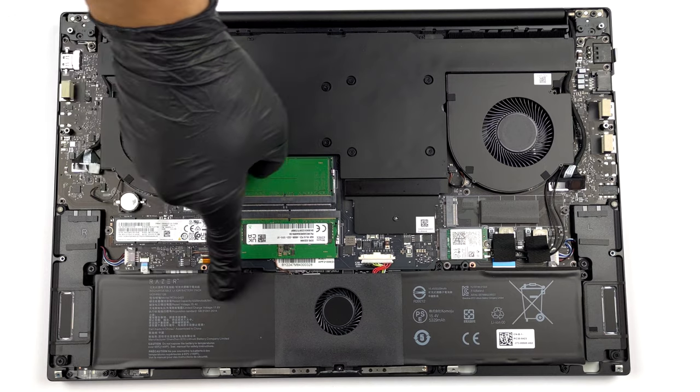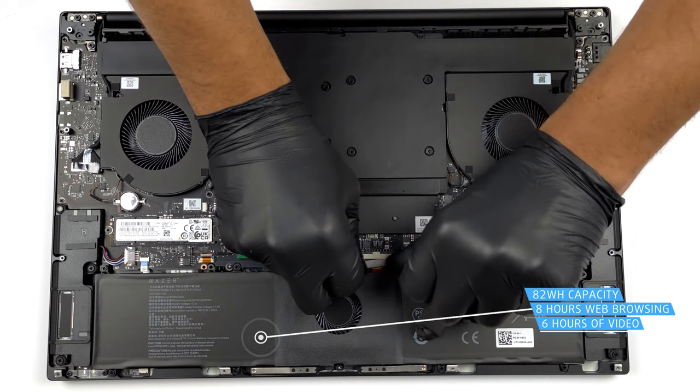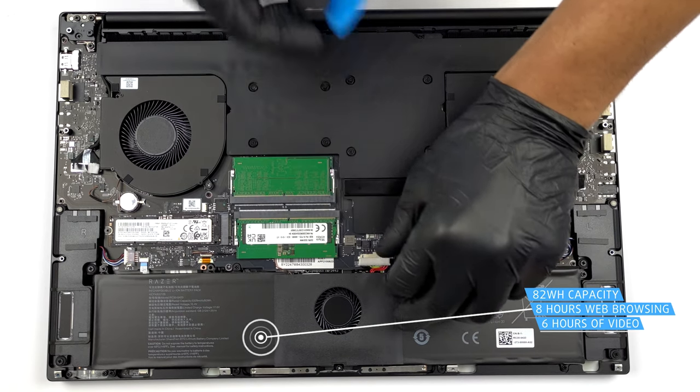Here we see an 82 Wh battery pack. It got us through almost 8 hours of web browsing, or 6 hours of video playback. Interestingly, it is cut in half by a fan.